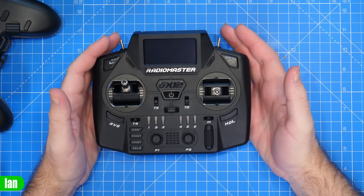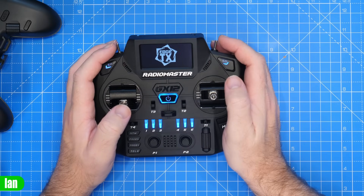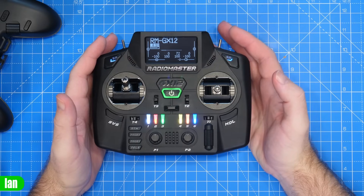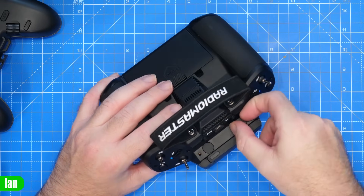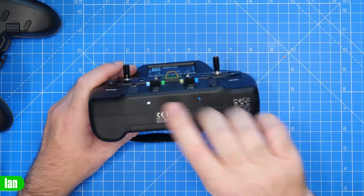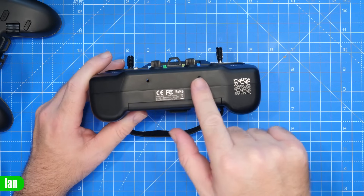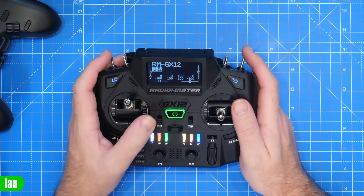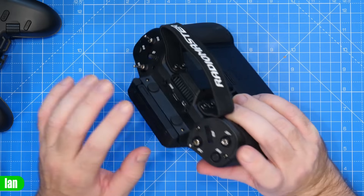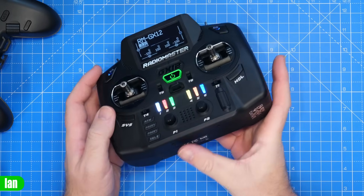It has backpack support, trim switches, all the usual stuff. The speaker is pretty good — actually one of the better ones I've used. One thing I failed to mention in the review: there are two bolt holes at the bottom and two at the top. RadioMaster has a chest stand accessory that screws into the bottom holes to keep the radio mounted off your chest. I don't know what the top two holes are for — that hasn't been explained to me yet.